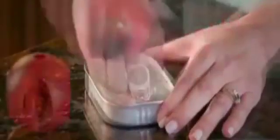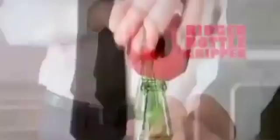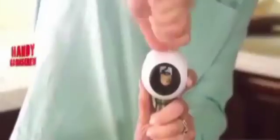Lift tab tops, easily pry open tins, twist any size cap right off with a multi-bottle cap gripper, or use the classic built-in bottle opener or the ridged bottle gripper. All Open even has a corkscrew.